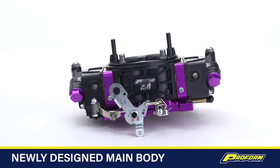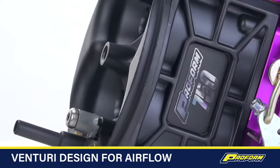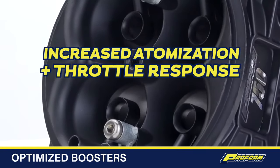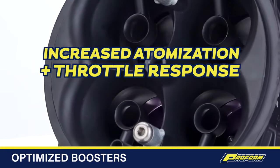Some of the newest features include a newly designed main body with contoured Venturis for better airflow, and a new inside and outside two-step down leg boosters for increased atomization and better throttle response.